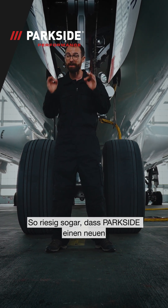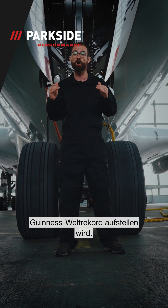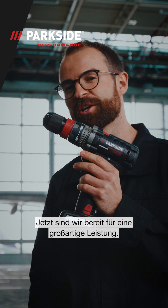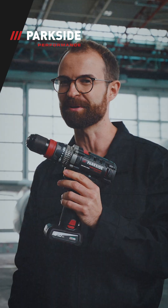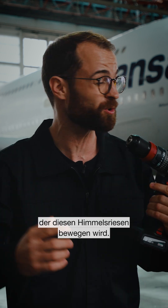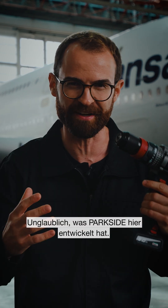So huge in fact that Parkside is going to set a new Guinness World Record. Let's plug the battery in the drill driver. Now we are ready for a great performance. This is the amazing Parkside Performance 12V cordless drill driver that is about to move this giant off the skies. Unbelievable what Parkside has developed here.